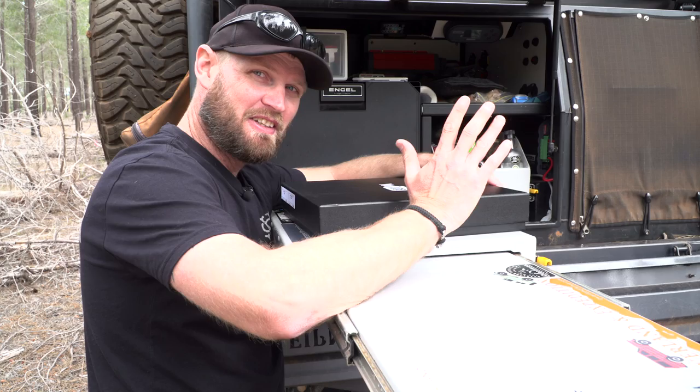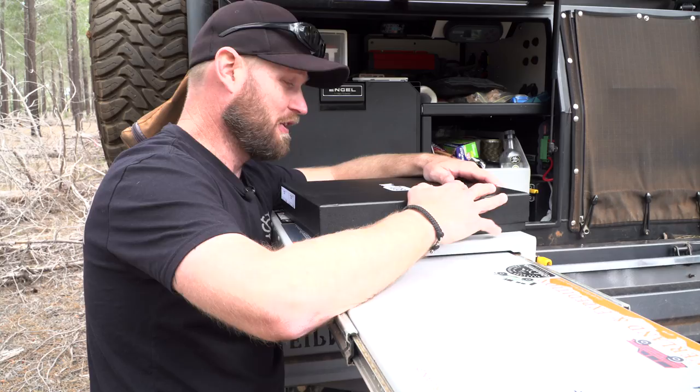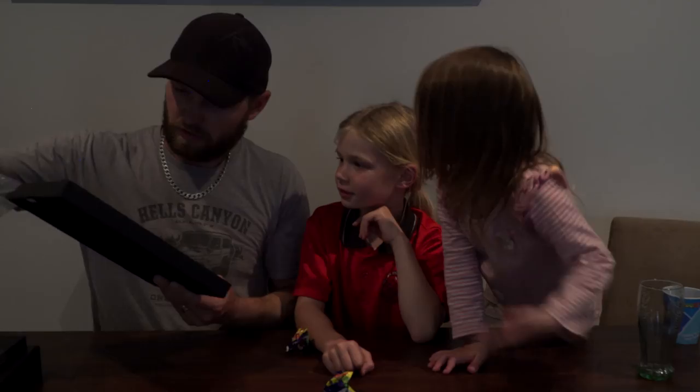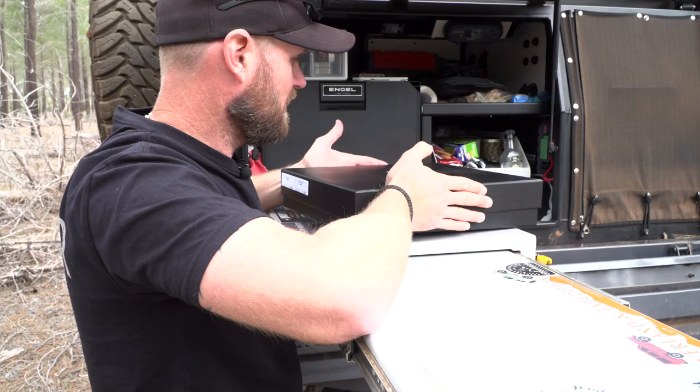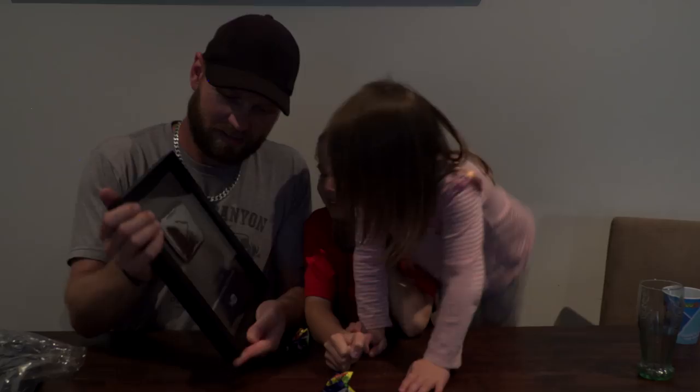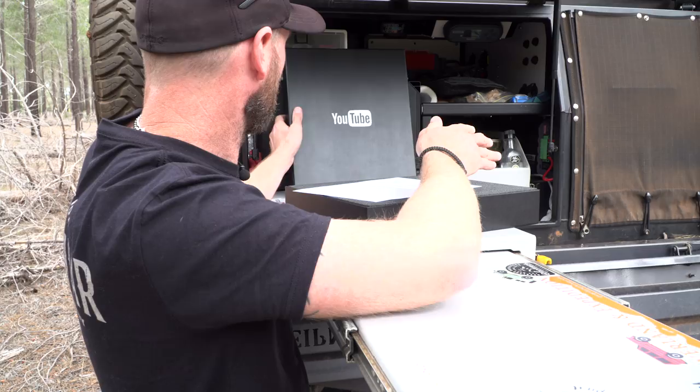What's in the box? I've been waiting a long time for this. I know what's in here because I opened it with the kids at home, and I knew what it was before I even opened the box. But you guys haven't seen it yet, so let's have a look. It's a nice box, by the way. So here we go.